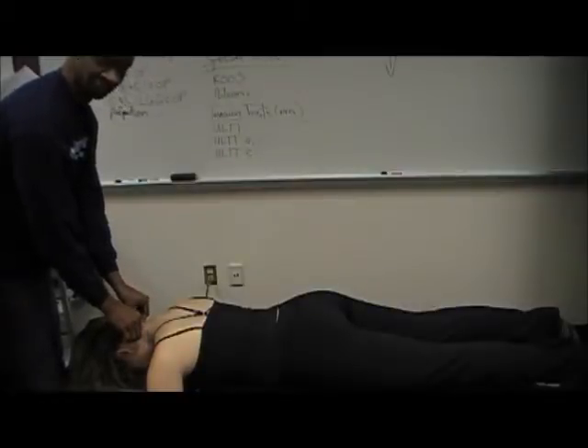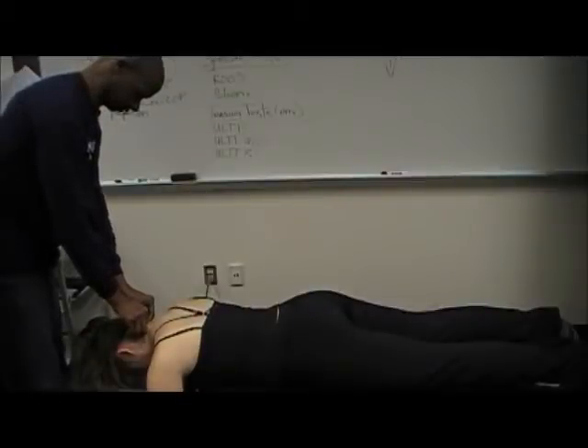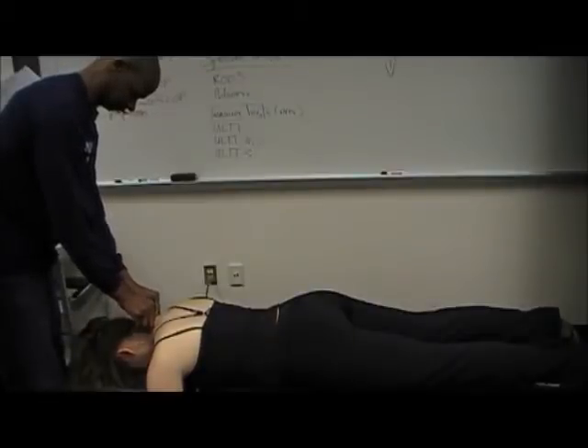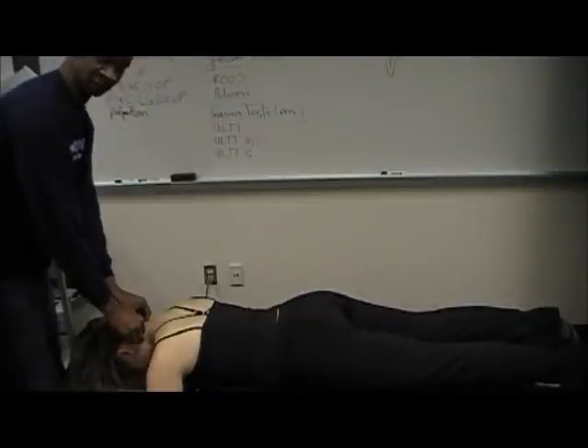After a central PA, a unilateral PA is performed at each vertebral segment. Again, a sweep of twos followed by a sweep of threes. Then repeat on the other side.